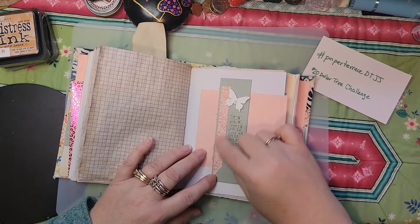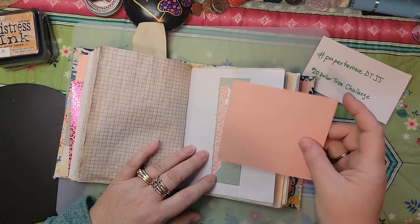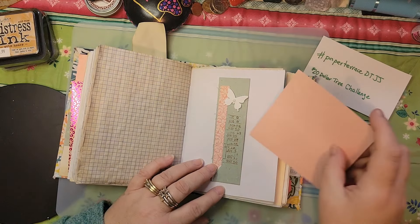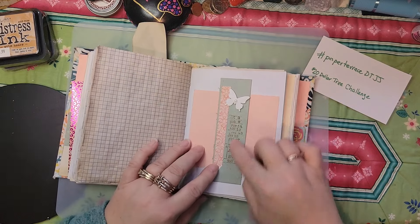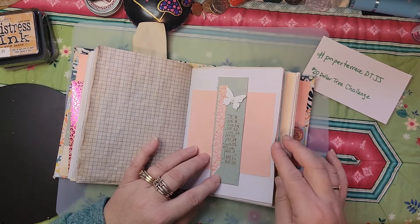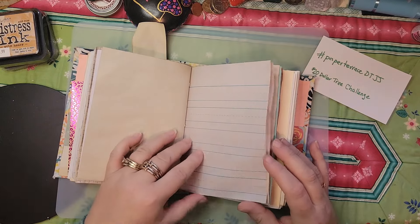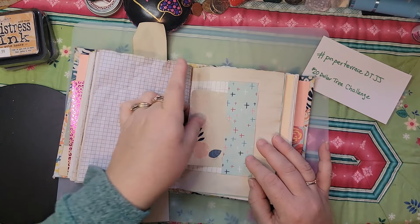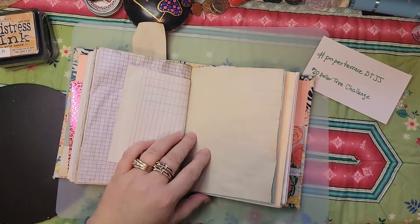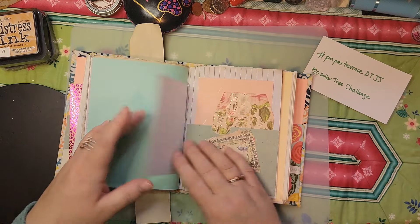This is Dollar Tree paper and a scrap. There's that white butterfly I was talking about. This is the back of that glitter card I showed you, and I was writing here so I just covered it up with the butterfly napkin I had made. I like how simple that is. This is a Tim Holtz stamp set — I couldn't find my Dollar Tree stamps but I wanted some stamp images in here. Here's another little tuck, another rub-on on Dollar Tree paper, and a scrap. I like how that turned out. Here's the dot paper.